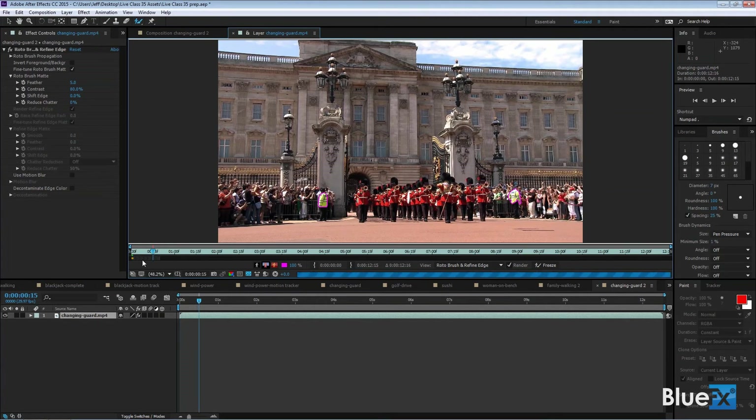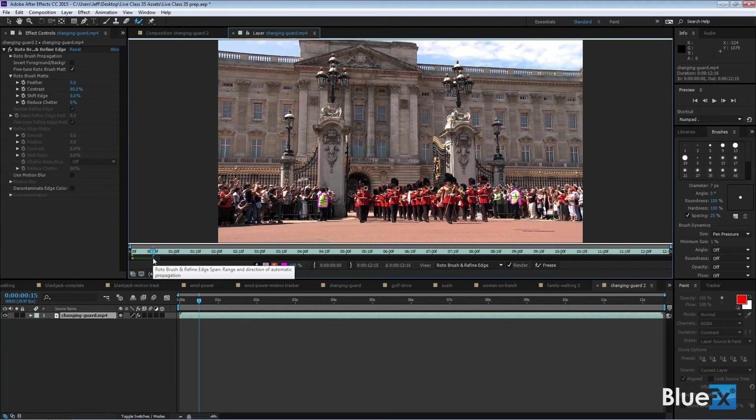If you think After Effects is going to get it right, you can go forward — it starts going through those frames one at a time. A little green line shows up as it processes, and when it gets to the current time indicator it shows the results. Nothing changed — it got those guys perfectly selected. You can drag the little chevron brackets all the way to the beginning or end, depending on where you're starting. I'll drag it all the way to the end, then move the current time indicator there to have it process the whole thing.